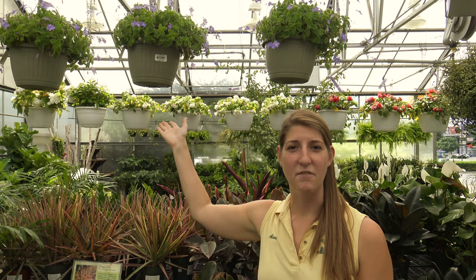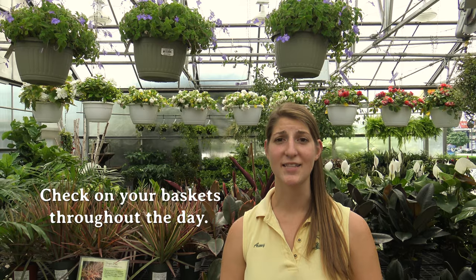Since hanging baskets are often hung in the air, they are more susceptible to drying out quicker than plants planted in the ground or in combination planters. In order to avoid your plants drying out, it's good to monitor your hanging baskets twice a day, especially when it's hot and sunny.